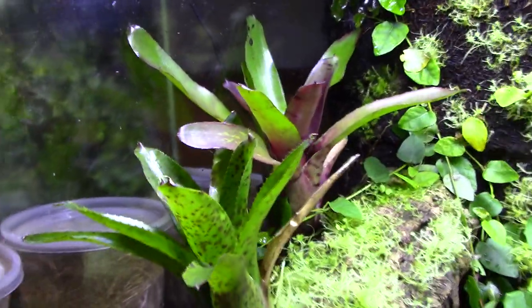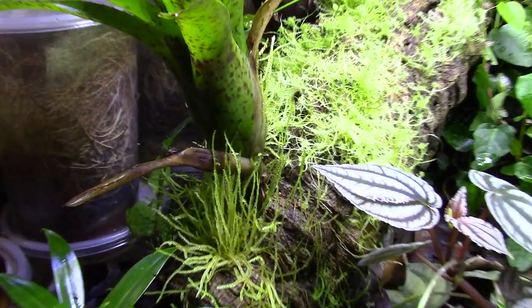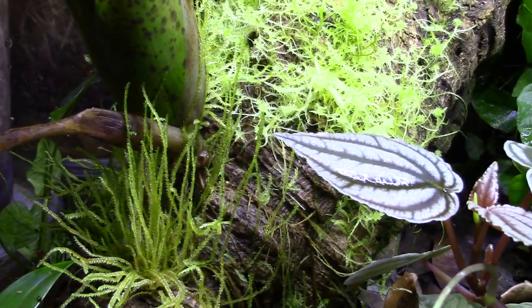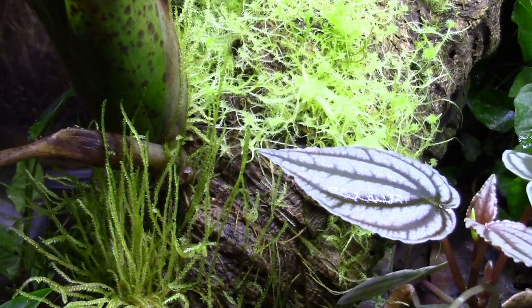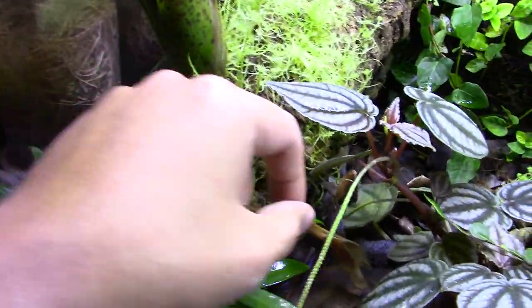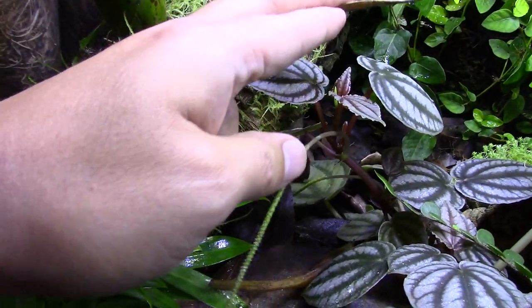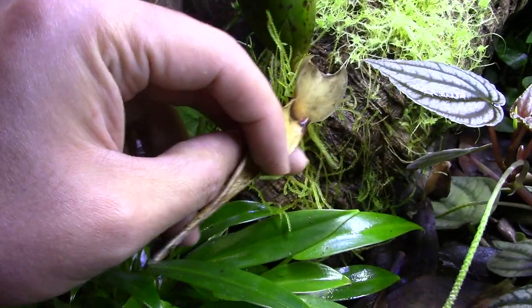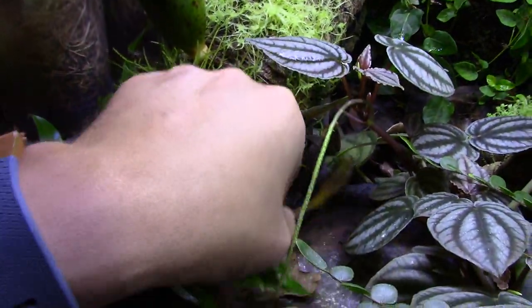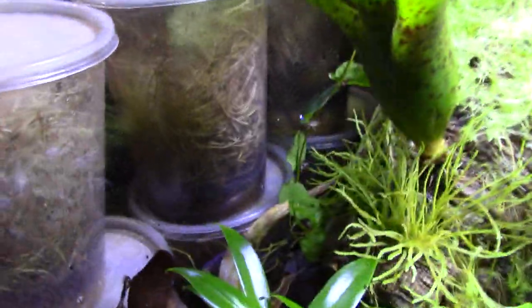Up here I've got two bromeliads. I basically drilled holes at an angle into this cork tube I got from PetSmart, lined it up with the stolon - the little root-stemmy part at the very base of the bromeliad - drilled it angled and stuck it in, and they've been growing quite a bit. This one is dead though, I can remove that. I'll drop it down here for the isopods and springtails to tear apart - I did yank off a little bit of moss with that but the moss will grow.